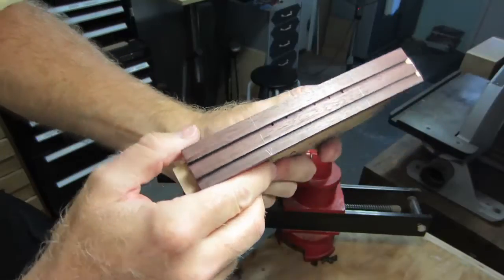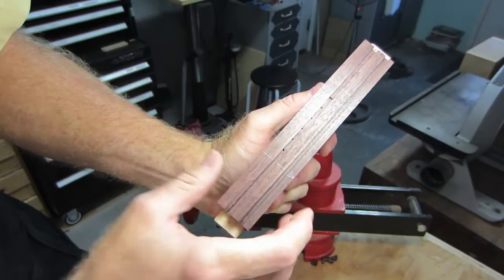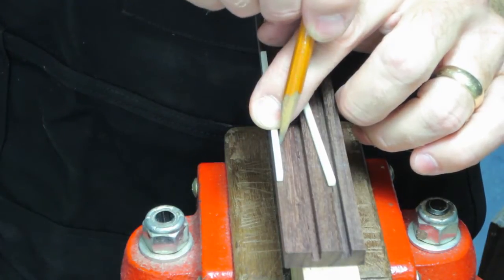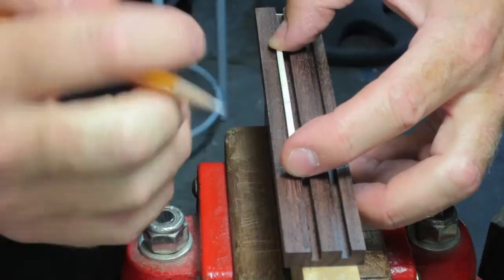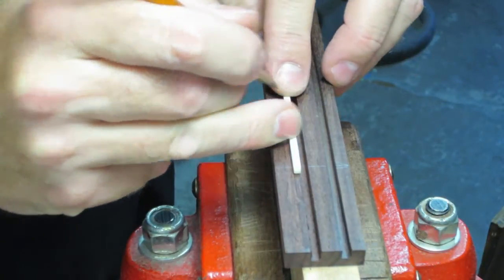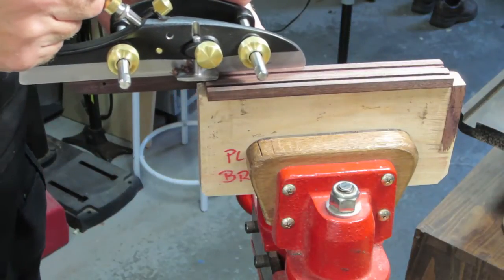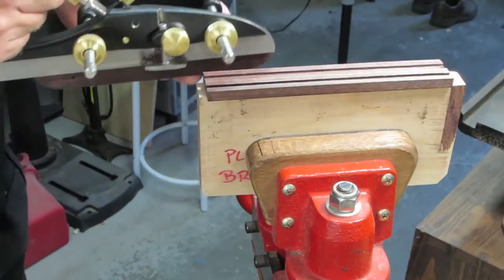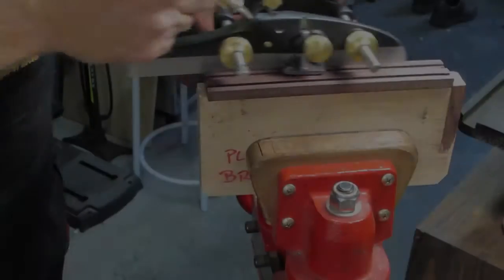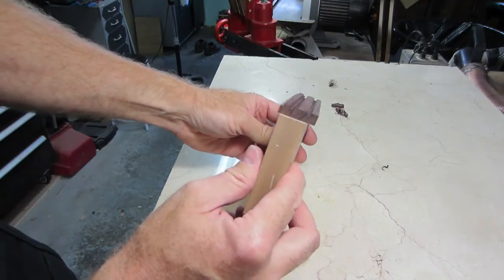Now you can see all of the holes that I drilled earlier peeking through. I like to use actual materials to lay out dimensions when possible. These are inlays for the tie block. At this point I'm done with the plow plane, and you can see all of the grooves that I've cut with that tool.